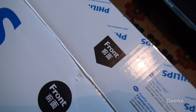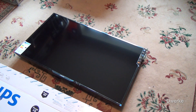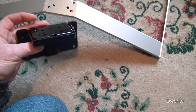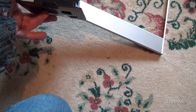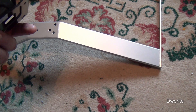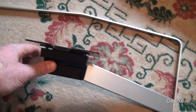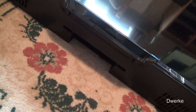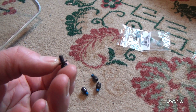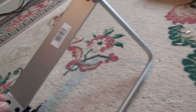Made in China, yeah. Okay if it's good. And then connect. No, the other, this one. Okay.